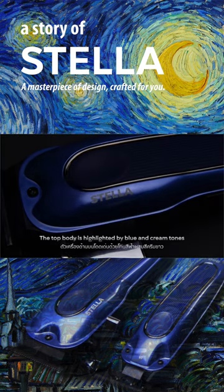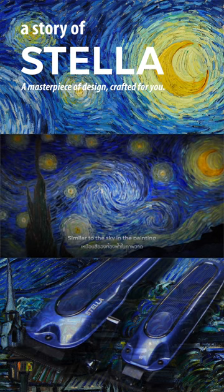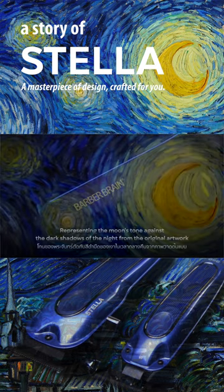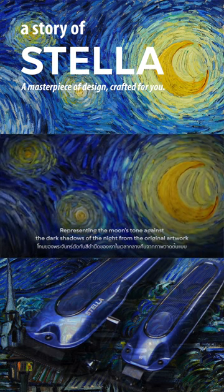The top body is highlighted by blue and cream tones, similar to the sky in the painting. The lower body is printed with the brand's font in yellow, representing the moon's tone against the dark shadows of the night from the original artwork.